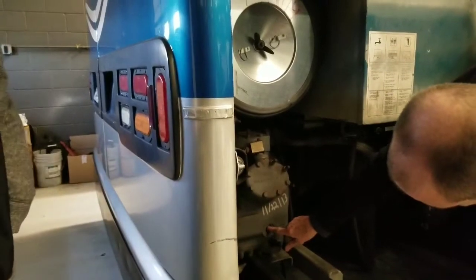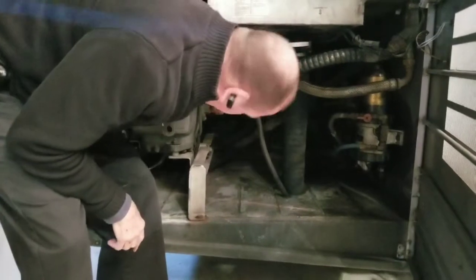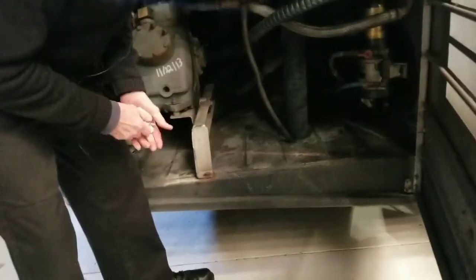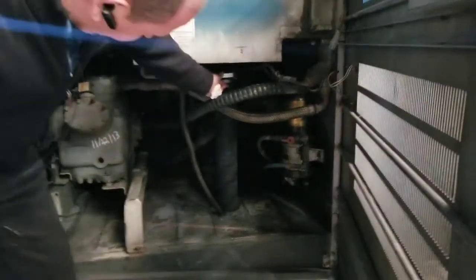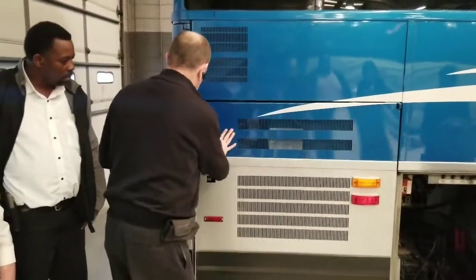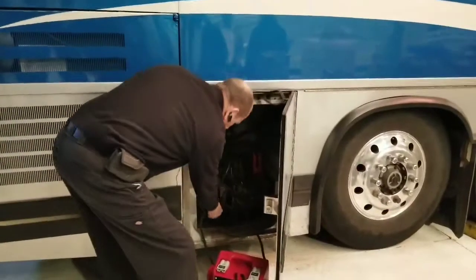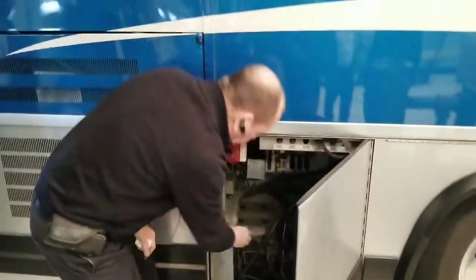I'm going to check my AC compressor — make sure it's secure to the vehicle and I have proper operating level on my oil. I'm going to look in here for my air compressor, which is the unit back there with the red plaque — make sure all the wires are secure and connected to the vehicle. Check my toilet — make sure my dump valve is not leaking and my toilet is not leaking. Check my batteries — make sure they're secure to the vehicle, there's no corrosion on the terminals, and the terminals are tight.